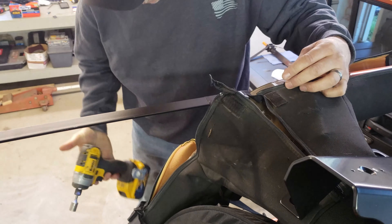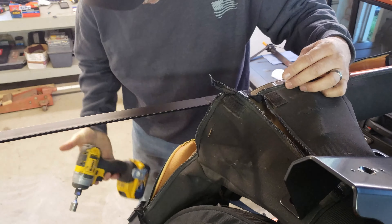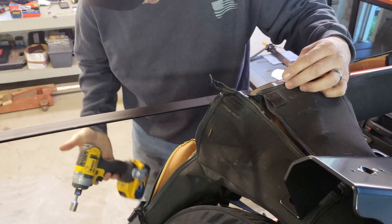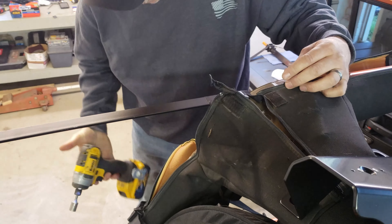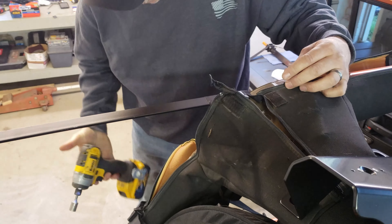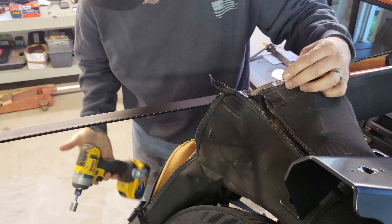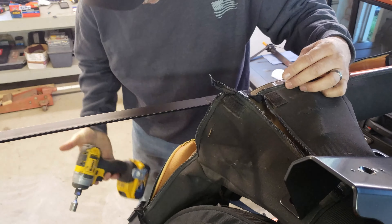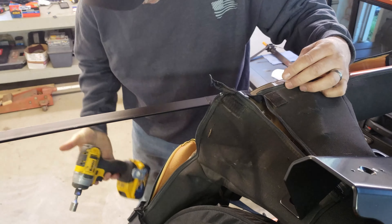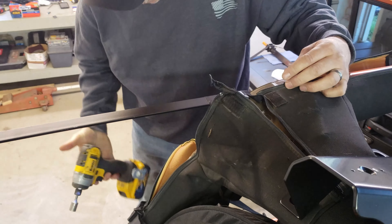Now that we've moved on to the top, it's time to put our templates on. When you put these templates on, you've got one time to cut, so make sure the templates are exactly where they tell you to put them. One of the tips the instructions give you is to take one of the gaskets and slide it down in between your weather stripping — that will give you an exact spot to butt up against for your paper. See how it sits exactly there.